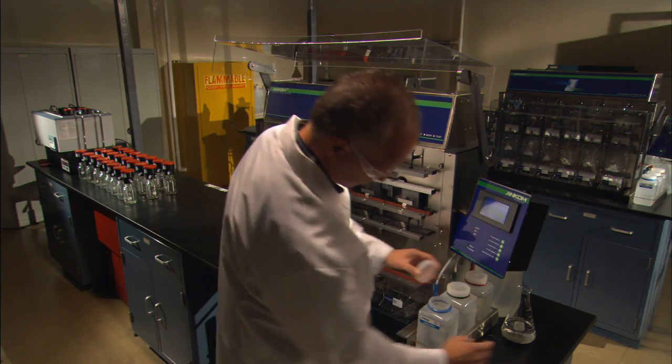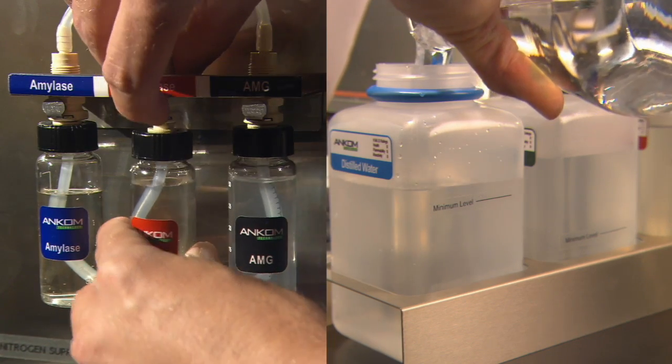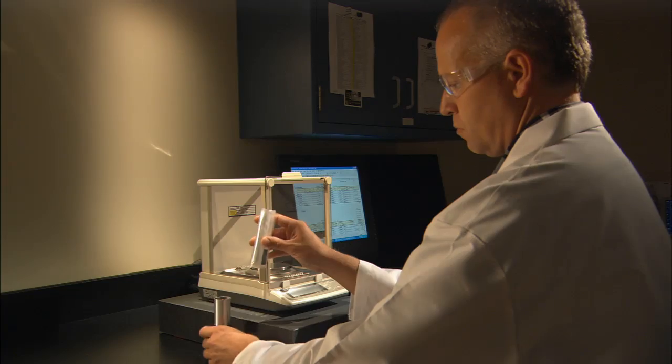As the process begins, the technician makes sure the solution and enzyme containers are filled and the clamp bar is removed, and that the analyzer is attached to a nitrogen supply.